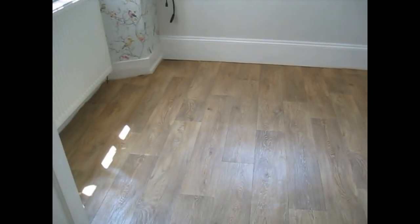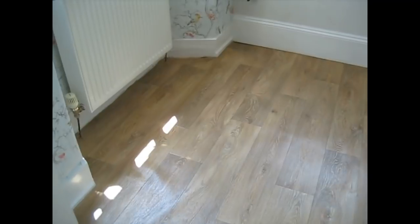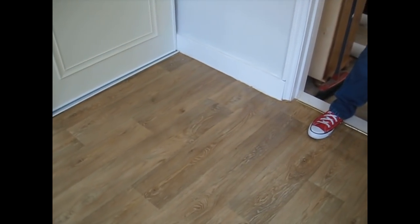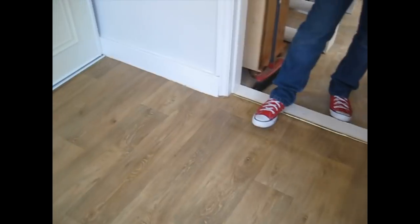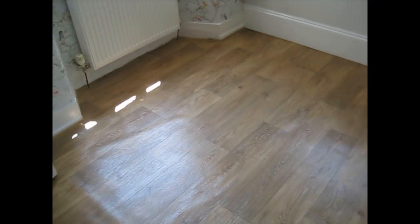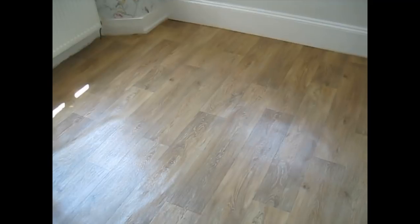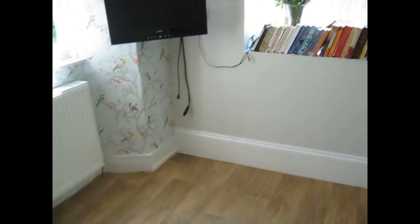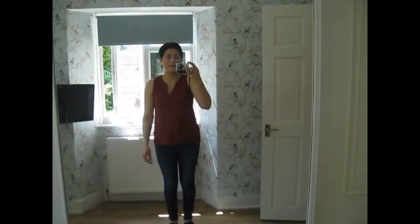The vinyl flooring is now down and trimmed. Matt's done a great job trimming around the edges, tucking it in under the skirting board and along the rail as well. It looks really good — better than I could have imagined, actually. It makes the room look bigger, feel bigger, and so much cleaner. It's going to be so much easier to keep clean — I won't need to get the vacuum out; I can just sweep around with a broom and any spills can easily be wiped up.